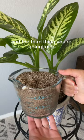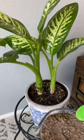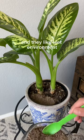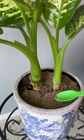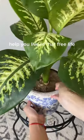The last and third thing you're going to do is add a very thin layer of sand to the top of your soil. Adding sand discourages the gnats from wanting to lay their eggs because sand is dry and they like wet environments. Having a top layer of sand also makes it hard for the gnats to dig into the soil. And there you go — I hope those three simple steps help you live a gnat-free life!